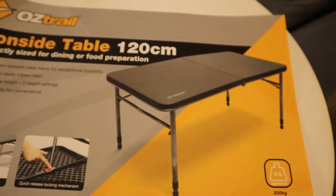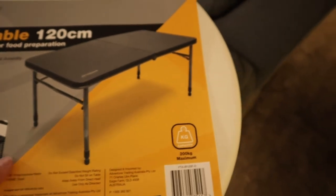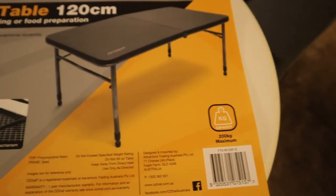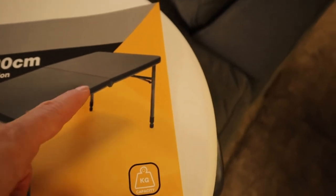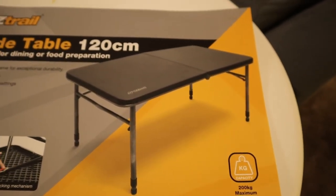I've now got in my hands the Australion side table. Let me show you how much easier it is to put up. It has two heights — actually it says three height settings, so I need to work that out. It's got a handle for lifting, same as the other one, and it is slightly lighter but still the same size.